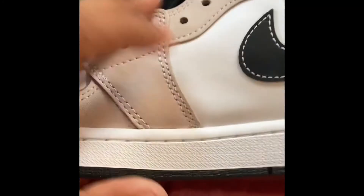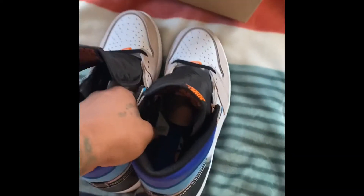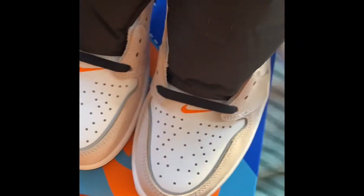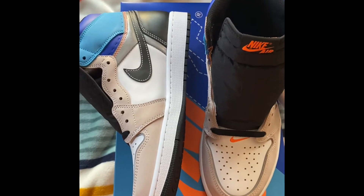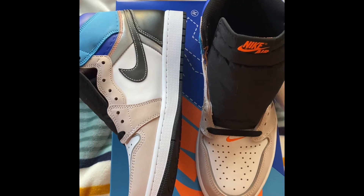Nice quality on the leather. Let me know what you guys think about this unboxing and what you guys think about these shoes. If you didn't miss out, like, comment, and subscribe. See you in the next video.